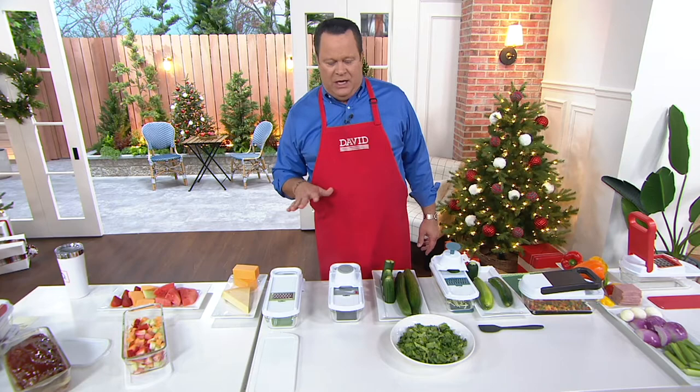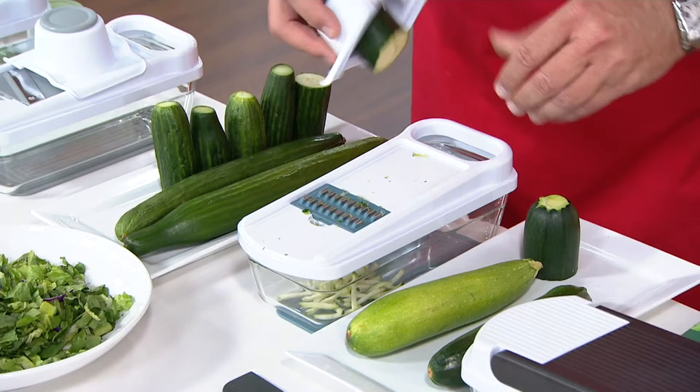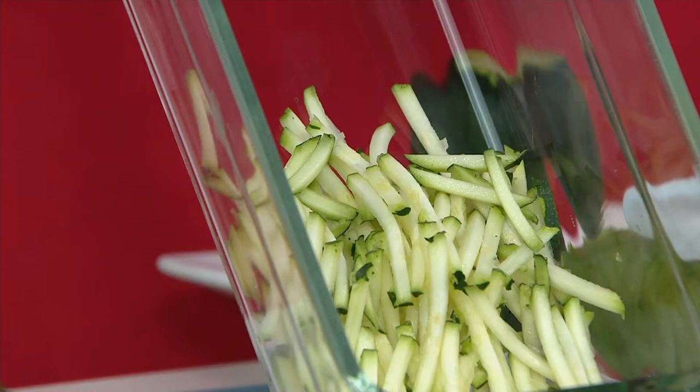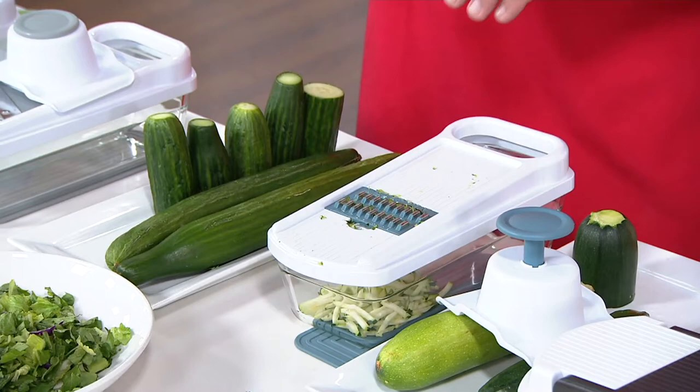Everything can be done so easily. Here's that julienne feature — I've got the handguard here, so I can hold this and just go right over the top. You saw Chef Jeremy do it at an angle so his slices were even longer. I've got more like little matchsticks here, but nonetheless they're perfectly and uniformly created, and now you're ready to go with whatever you're making.